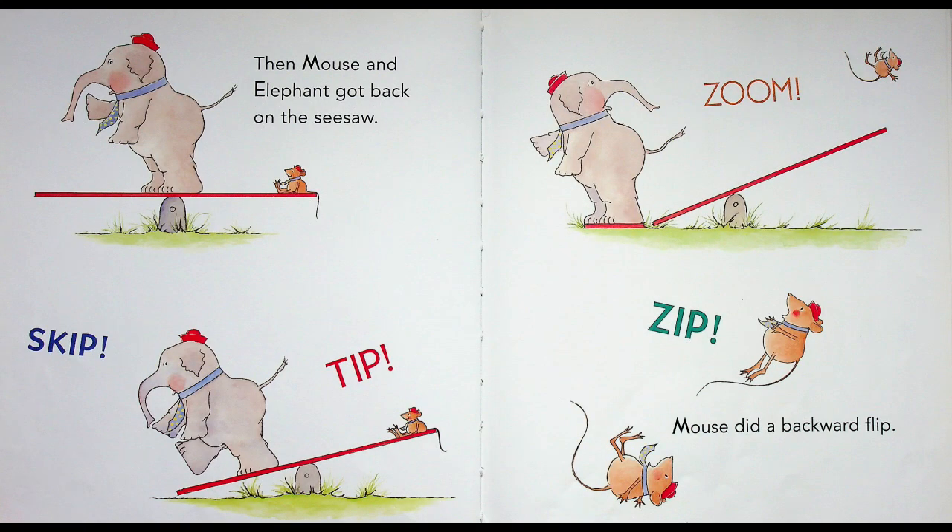Then Mouse and Elephant got back on the seesaw. Skip! Tip! Zoom! Zip! Mouse did a backward flip! Oh no — Elephant's still too heavy!